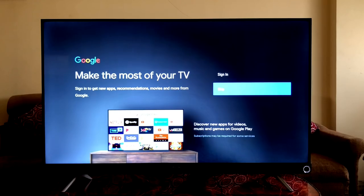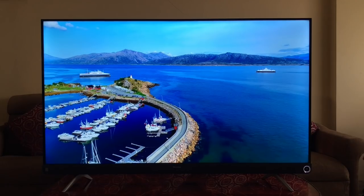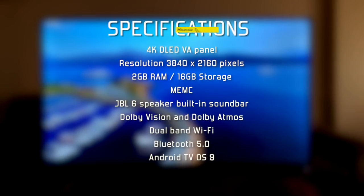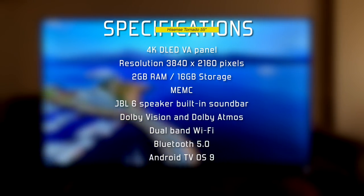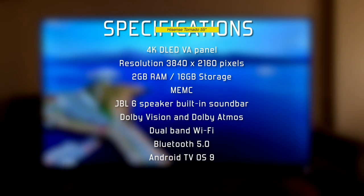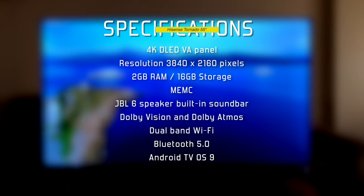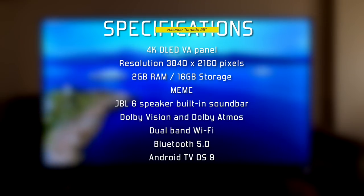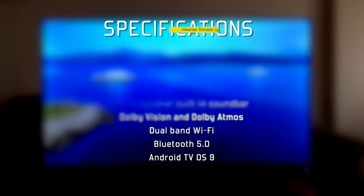While we set up the TV, here's a quick glance at the specifications of the Hisense Tornado A73: a 4K D-LED VA panel with a resolution of 3840x2160, 2GB RAM with 16GB internal storage, MEMC for motion blur reduction, JBL 6-speaker built-in soundbar, Dolby Vision and Dolby Atmos support, dual-band Wi-Fi, Bluetooth 5.0, and Android TV 9 OS.